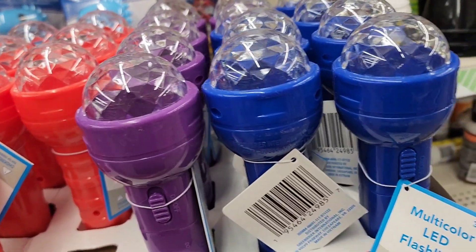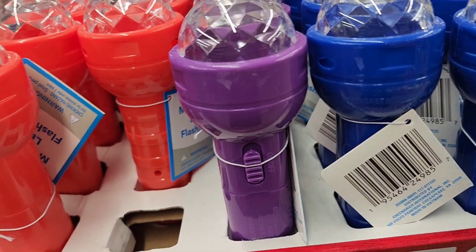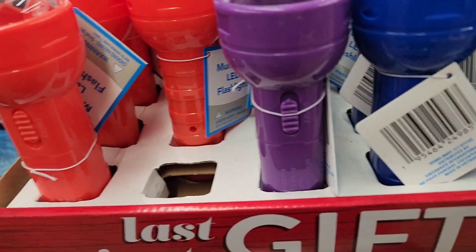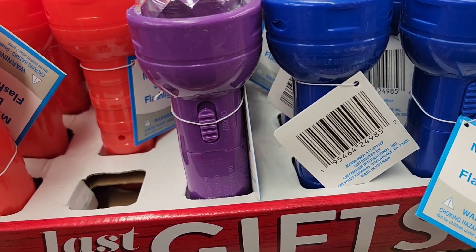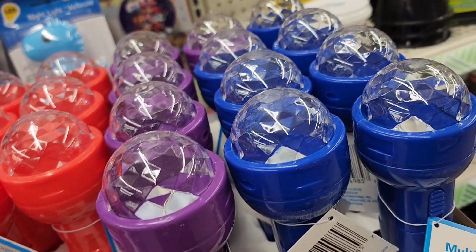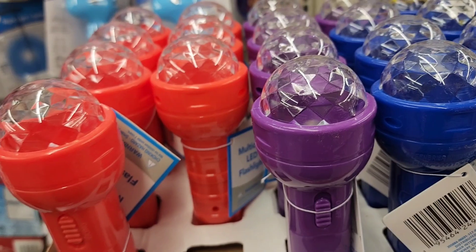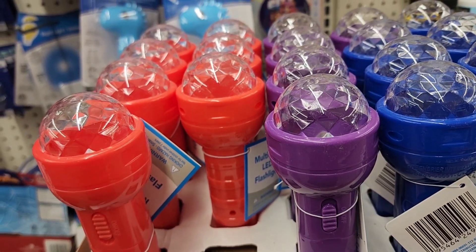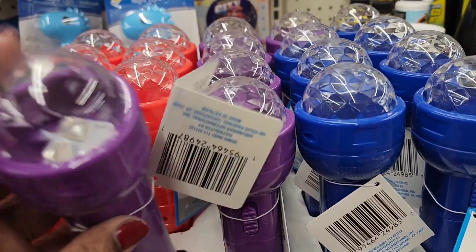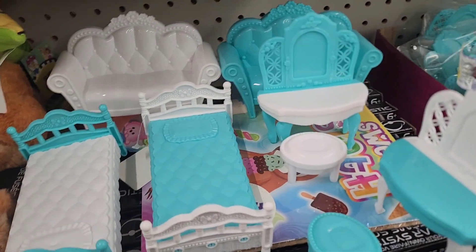Checking the directions on the LED flashlight — it uses two batteries, not included.